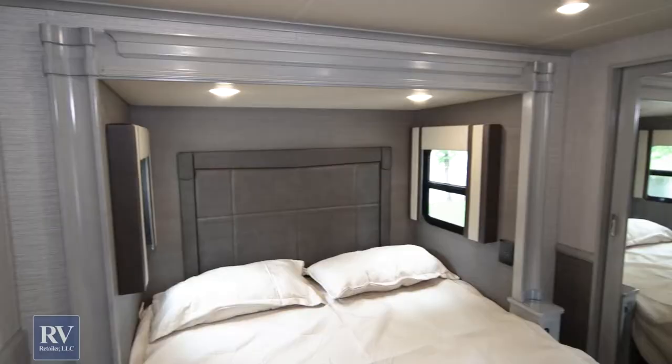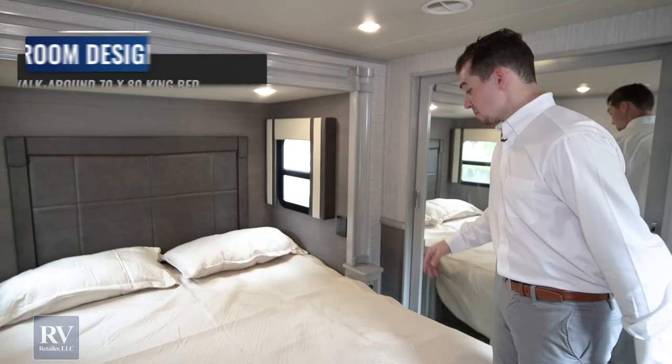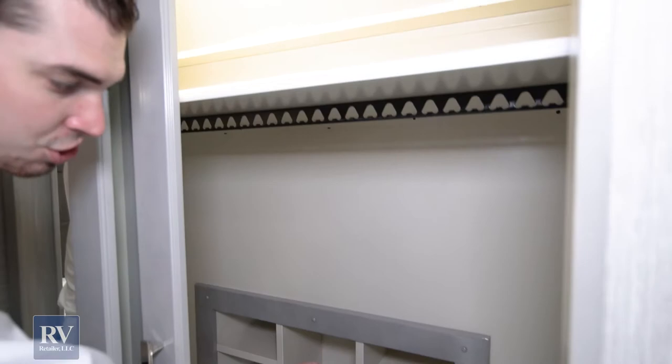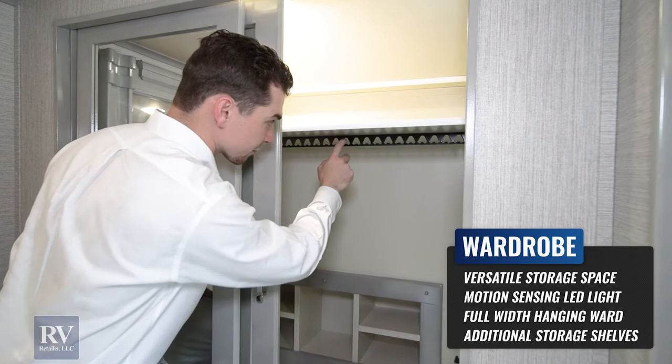The Volano bedroom is not only gorgeous, but it's huge. You have a super deep slide out, king-size bed, and a memory foam mattress that comes with the unit. By having the east-west bed configuration, you pick up a ton of floor space and a fantastic closet with hanging space all the way across, cubby holes in the back for shoes and other items. One of the coolest things is no more of those clothes bars up top where everything slides around when you take a turn — you have an individual slot for each of your clothes hangers, so everything stays in its space as you're using your RV.